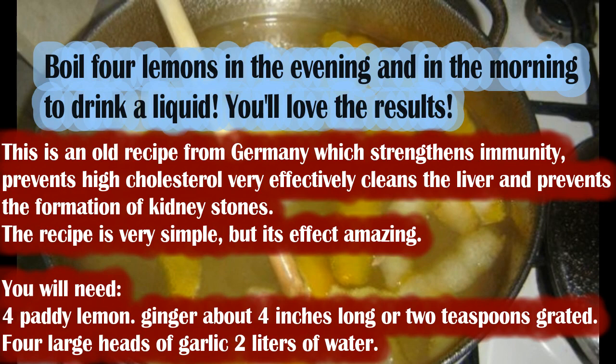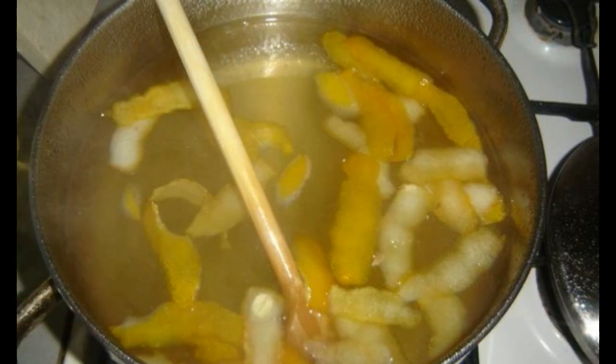You will need: 4 lemons, ginger about 4 inches long or 2 teaspoons grated, 4 large heads of garlic, and 2 liters of water.